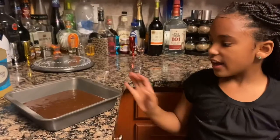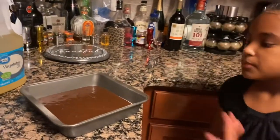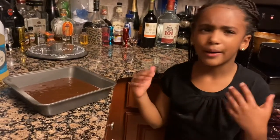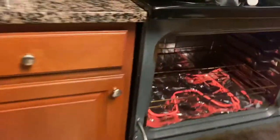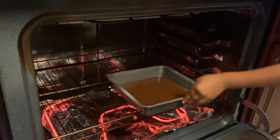It's time to put it in the oven. If you like yours with walnuts or anything extra, just put that in now. I like mine plain with some ice cream on the side. Bake it for 20 to 25 minutes. I'll put a toothpick in to check if it's ready.